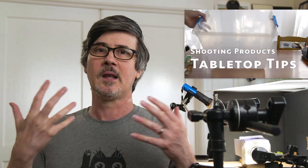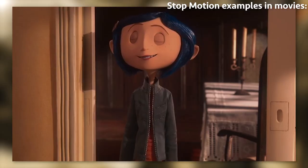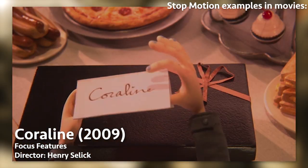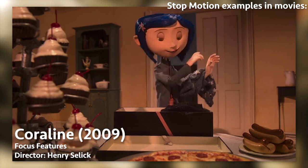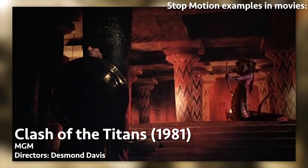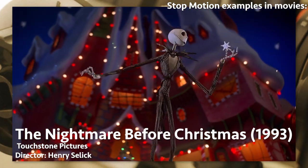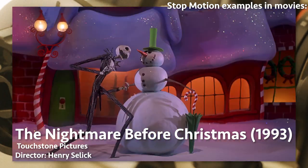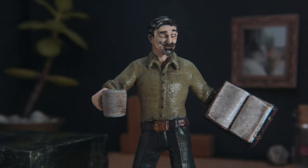We've done a couple of videos on lighting tabletop, shooting straight down, product shots and whatnot, but today we're going to do something a little different. We're going to look at lighting a scene — like a stop motion scene — and we're going to use the same techniques we use on a typical film set: key light, fill, ambient, backlight, and accent lights.